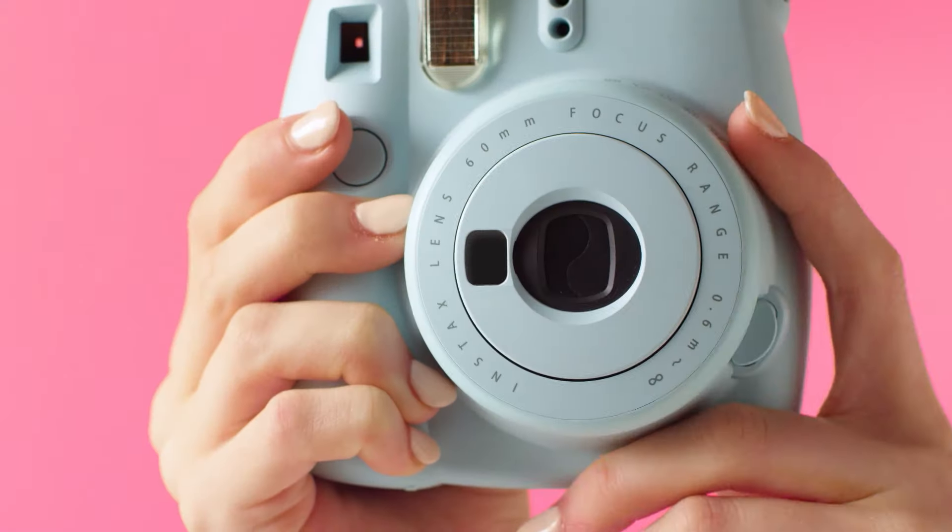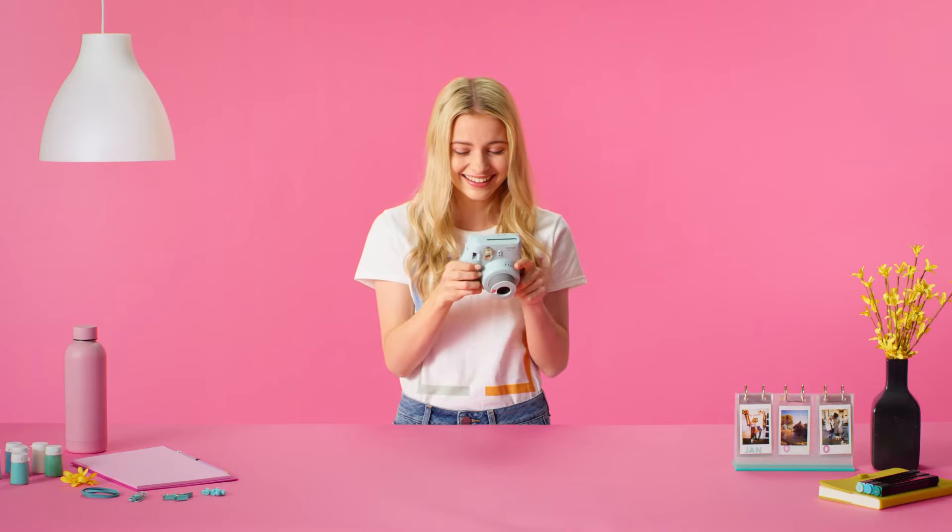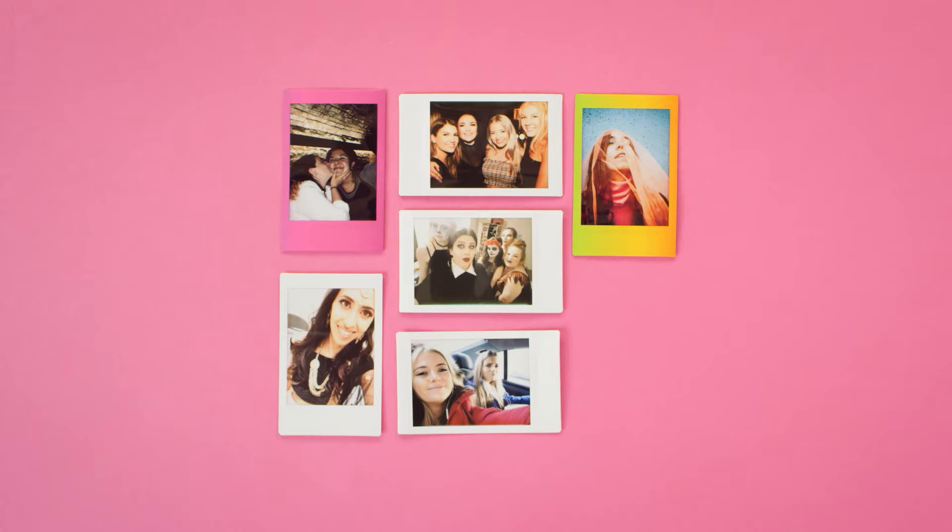This is the Instax Mini 9. It's super cute and delivers even cuter snaps in seconds. The Mini 9 is super smart — it figures out the best lighting for your photo so you don't have to. Great for flawless selfies and portraits. It's super flattering.